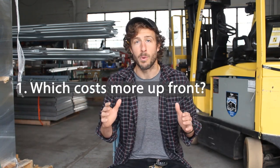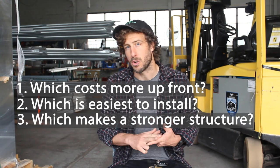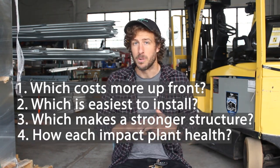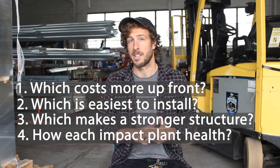We're going to cover which costs more upfront, which is the easiest to install, which makes for a stronger greenhouse or high tunnel, and the positives and negatives of how single and double layer structures might impact the quality of plants growing inside. Make sure you stick around at the end of this video because some of the pros and cons might actually surprise you.